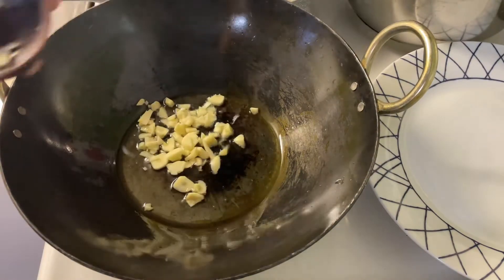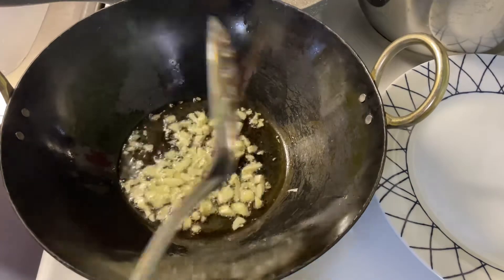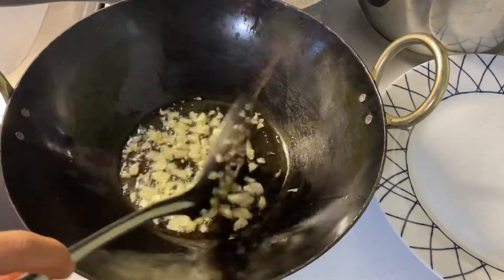Add garlic and fry the garlic until it is slightly golden in color.